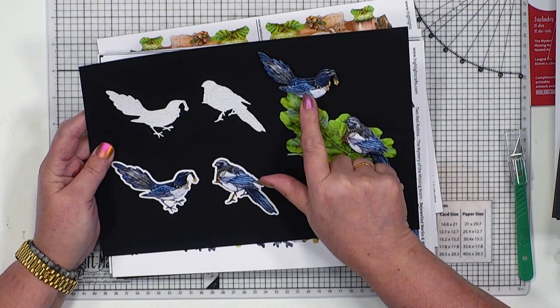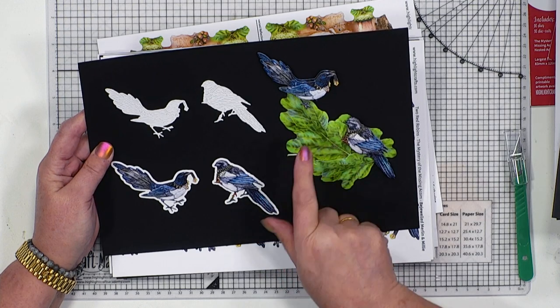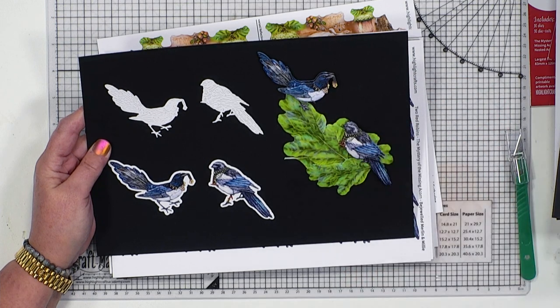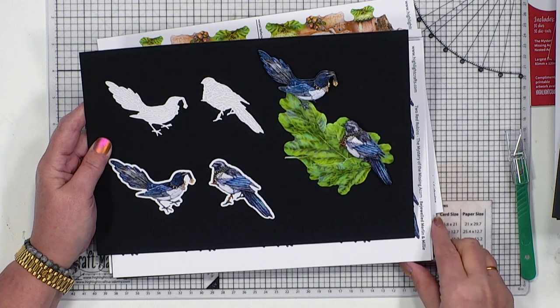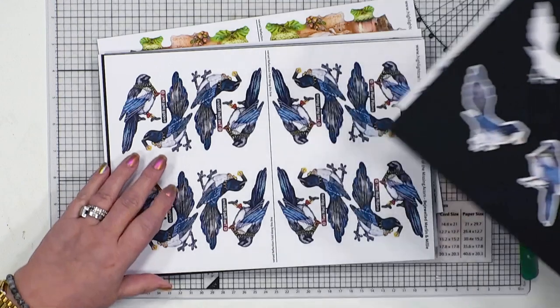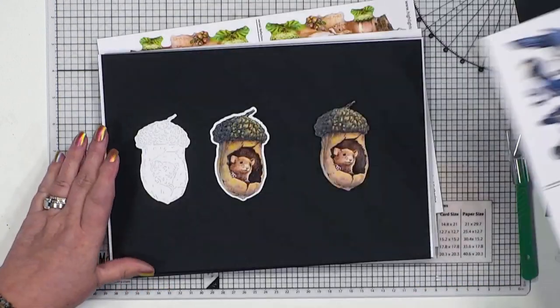We've got our one for sorrow, two for joy - these are the magpies. But in fact they're called Merlin and Millie. And Merlin and Millie are already bejeweled with all of the finery that they've managed to get their hands on. But they also are still looking to see what all the fuss is about - they've heard there's a lot of noise in the forest at the moment. And they do have that double-sided reflection that we absolutely love.